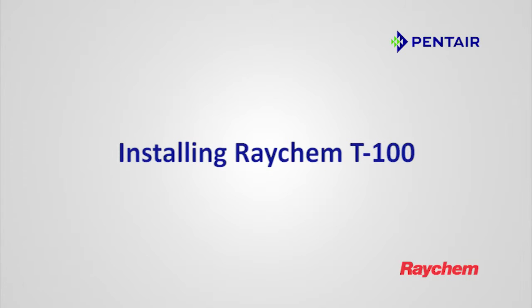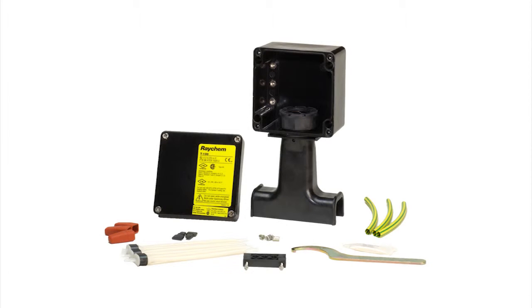Installing Raychem T100. The Raychem T100 is an above insulation splice or T connection kit.